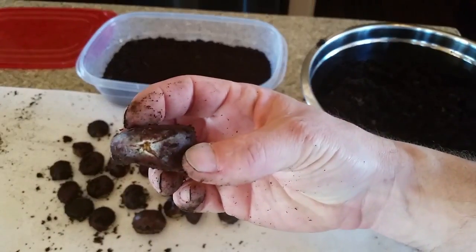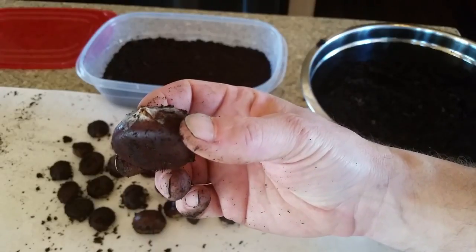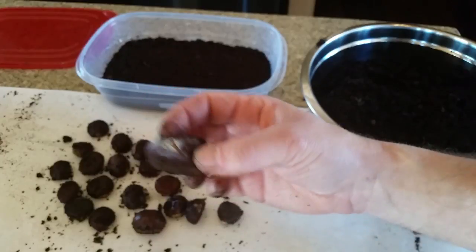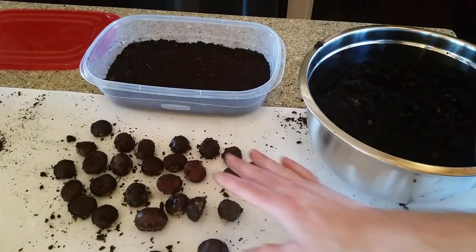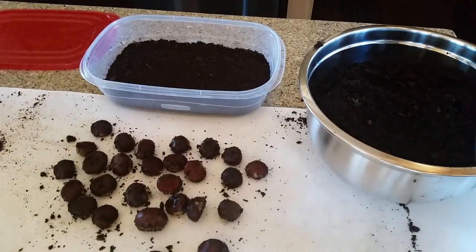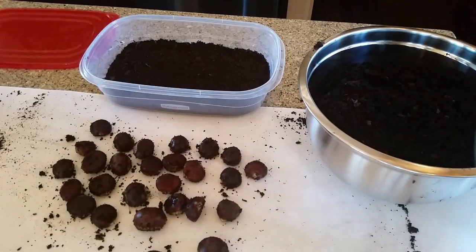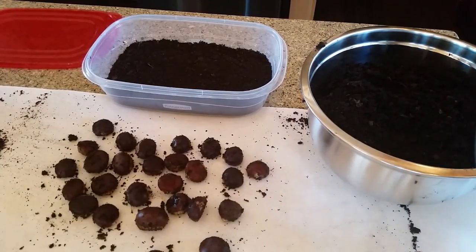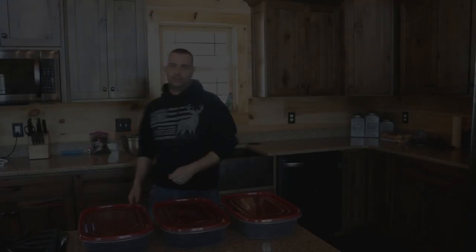In this container we only had one bad seed. There are a few where you can tell the end of the nut is splitting open but there's no taproot yet. I didn't find any taproots in this one, but there are some that are getting ready to start forming a taproot. We'll go ahead and put these back in the container.